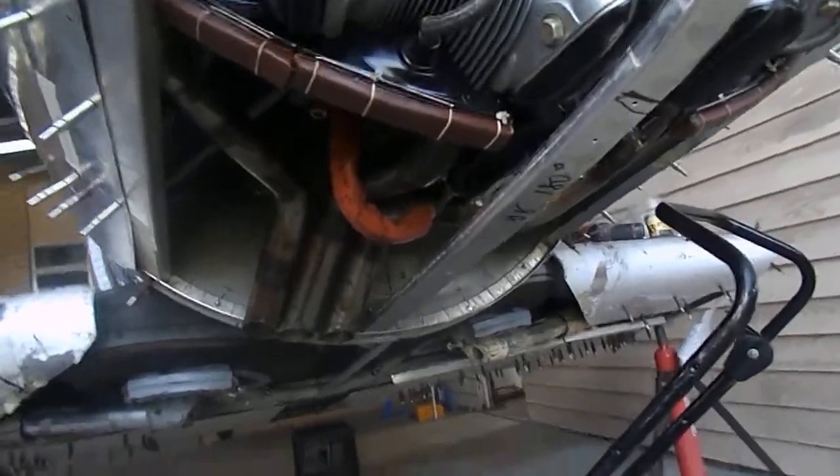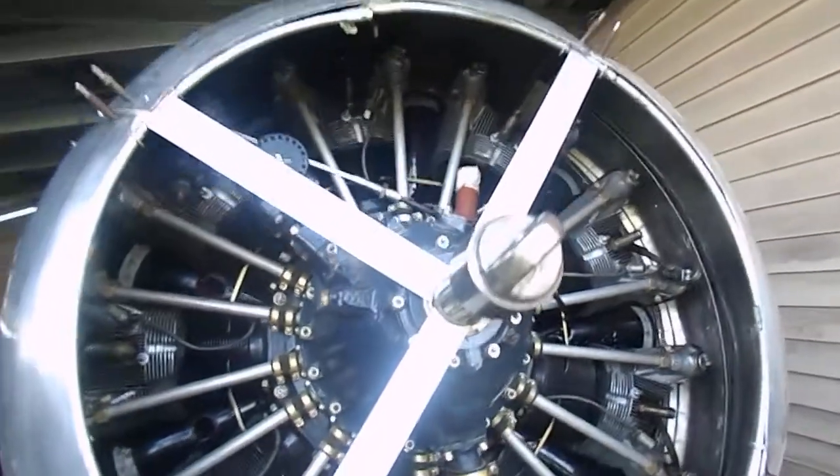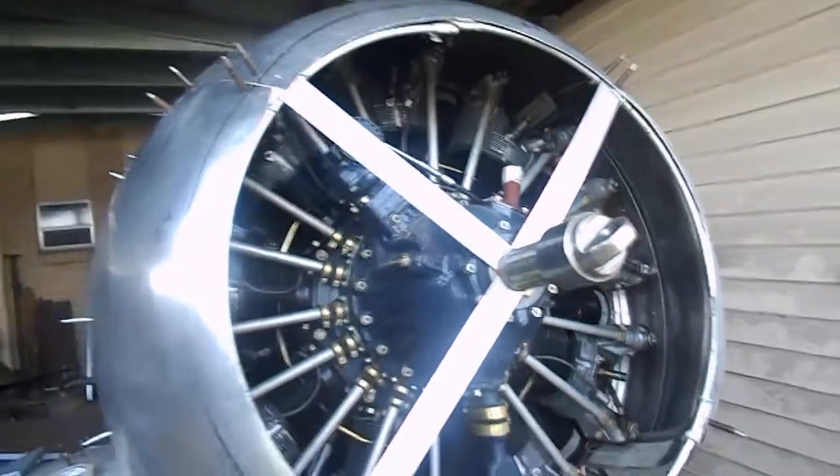It's been a couple of years since the engine's run, so we gave it a bit of a turnover by hand the other day, and everything's nice and free, and oil fell out everywhere on the floor as usual with a radial engine.